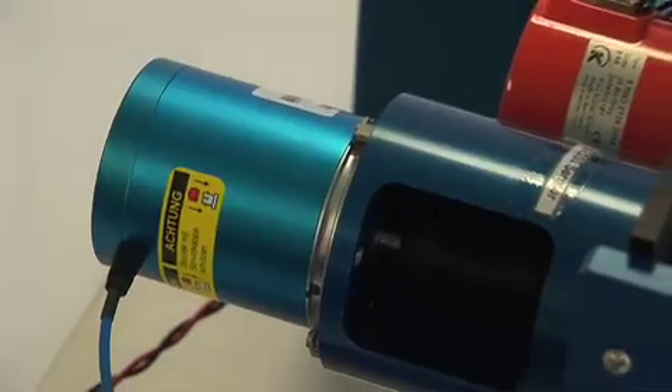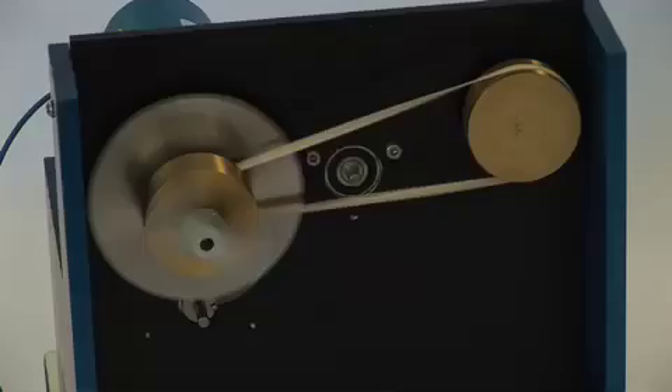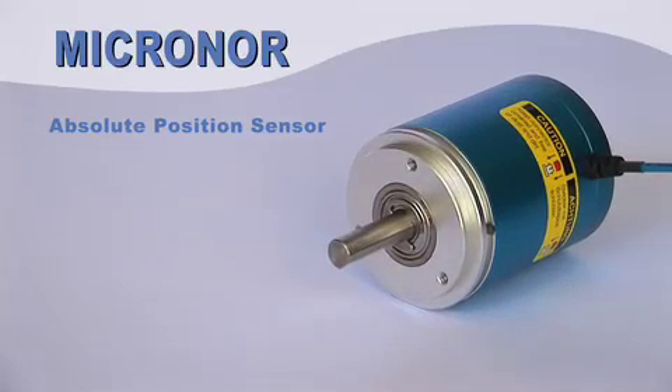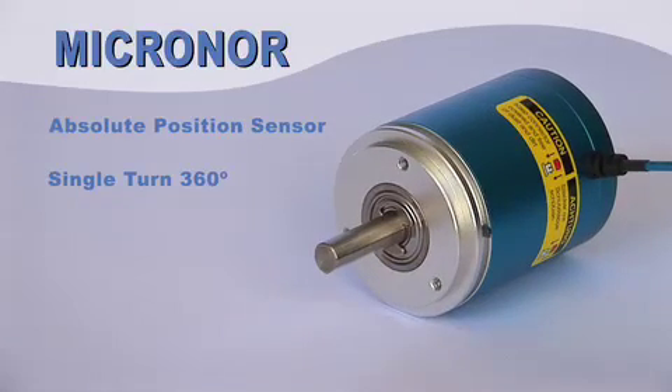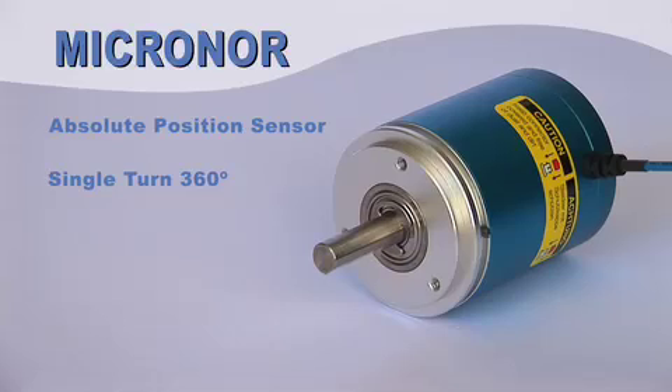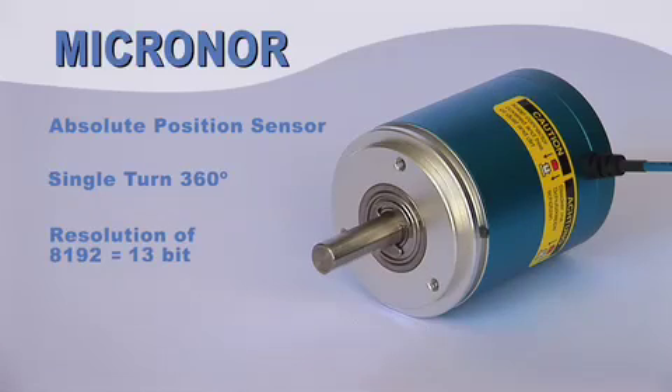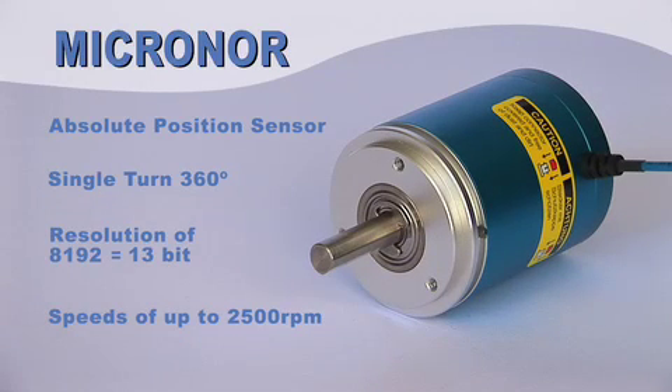The system keeps accurate track of positions at speeds in excess of 2500 RPM. This is an absolute position sensor — single turn with a 360-degree continuous reading and a resolution of 8192 counts.